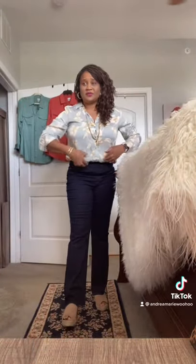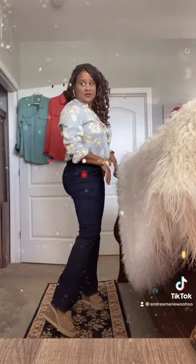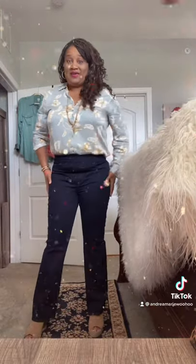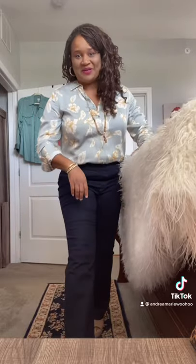Before I throw on the other two shirts, I just wanted you to see what these look like with some cute boot cut pull-on jeans that I also picked up at Chico's. I bought these three shirts and this good pair of jeans — they're pull-on and they fit perfect. Anyway, what do you think about the shirt and the jeans?